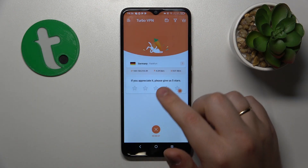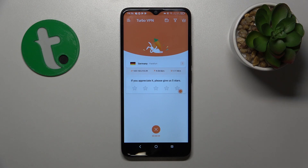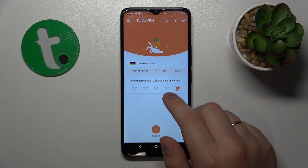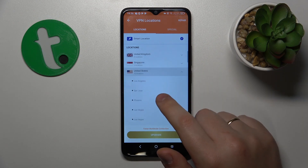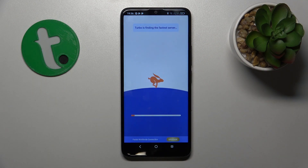While connected, you can change the server country or even the city. Tap over there, then select whatever server you would like to reconnect your phone to. For example, I'll go with San Jose in the US — and there you have it.